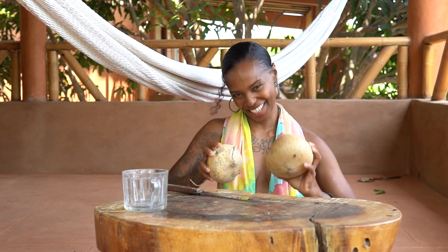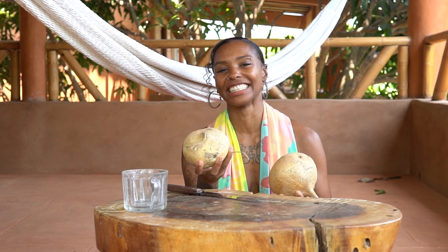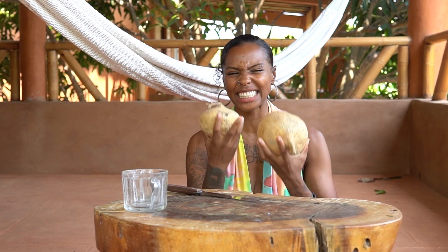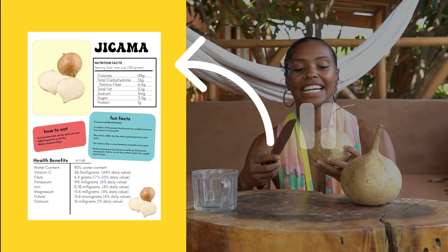This is a jicama. I love fruits and veggies that are high in water content — just watery — and this is one of them. For me, it indicates a high life energy cycle, and it's super high in antioxidants, minerals, and vitamin C.